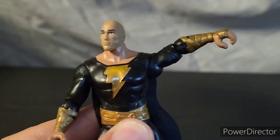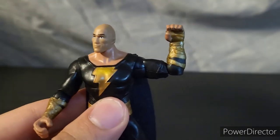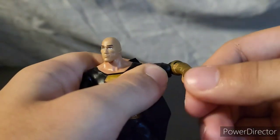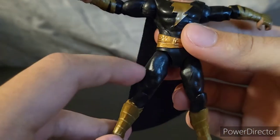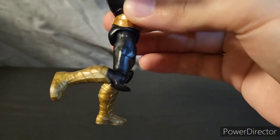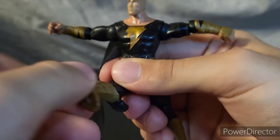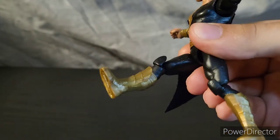The head can spin 360, shoulders can go out about that far. Single jointed elbow, rotates 360. No wrists, no waist, no thigh swivel like we're used to. Single jointed knee that goes back that far — not a big fan of how those stick out either — and it rotates 360. Nothing in the ankles.